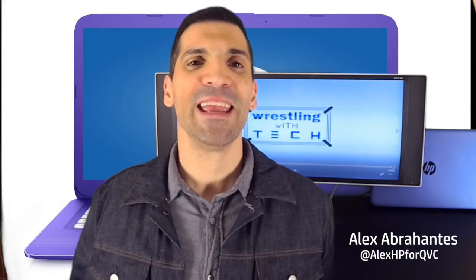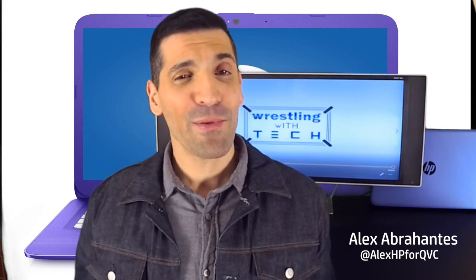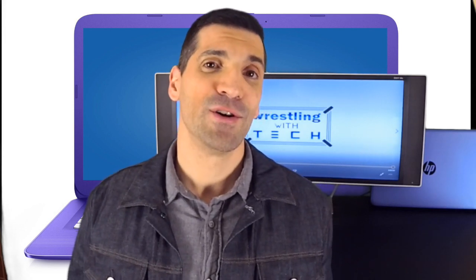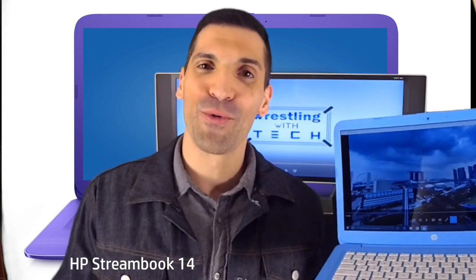Laptops and tablets have made it easier for us to stay connected wherever we go. But the problem with laptops is sometimes they're a little big and bulky and they might not last the entire day. Tablets are great, but you don't get that same experience that you would on a notebook. That's where this comes in — it's the HP StreamBook 14 and it's the best of both worlds.